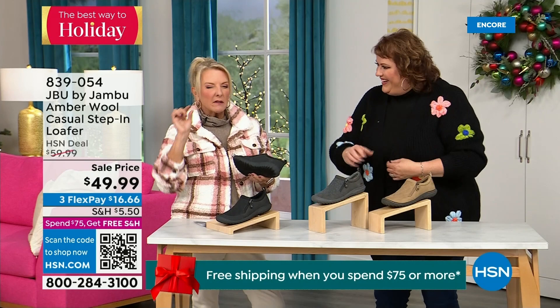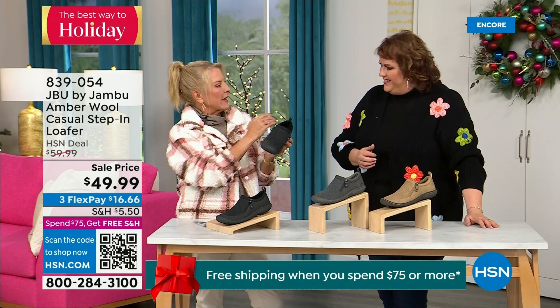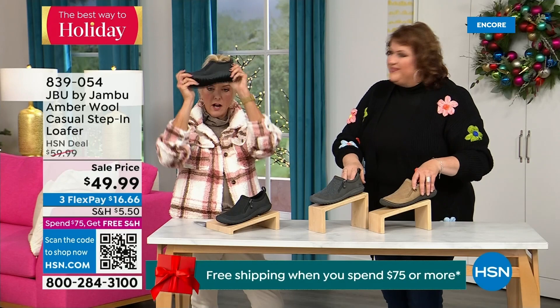The footbed comes right around and cradles your foot when you're wearing it. There's less than 800 left — I know you guys are loving it. Lowest price we've ever done. Three flex — if you'd like to take advantage, take a major credit card, you're good to go. Let me walk over here and model these one more time.